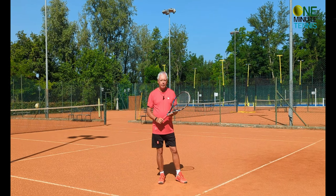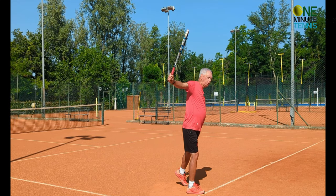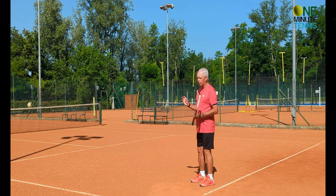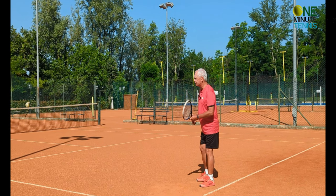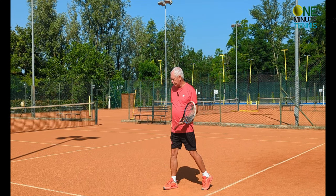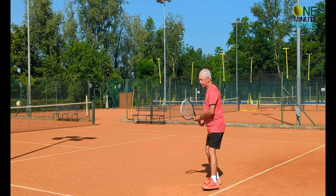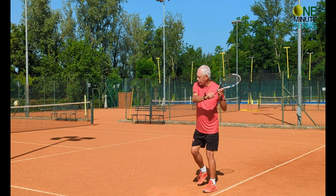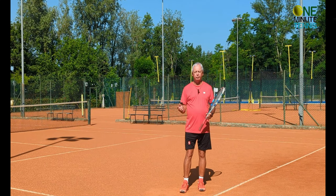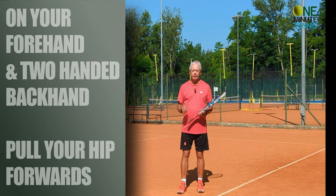On the one-handed backhand it's a little bit different. We load the weight into the left foot and then we step and push the front hip forwards. I'll show you the one-handed backhand with the push and without — the difference is quite subtle but makes a big difference. Without the push, the hip stays pretty much stationary. With the best backhands in the world, you see the step and then the hip pushes forwards — all the weight goes forwards, penetrating the court and delivering energy into the ball.